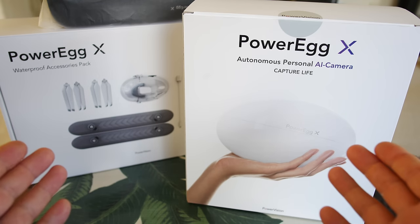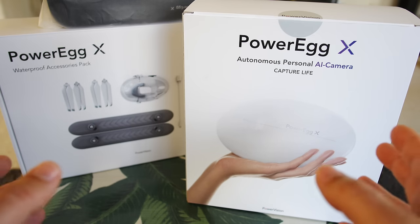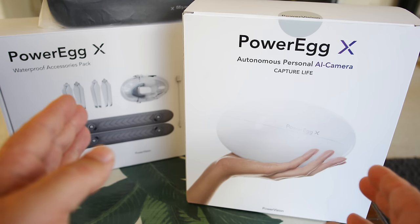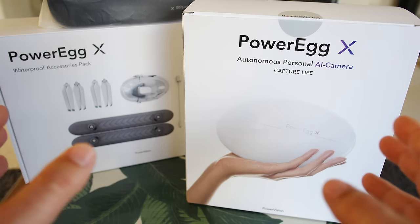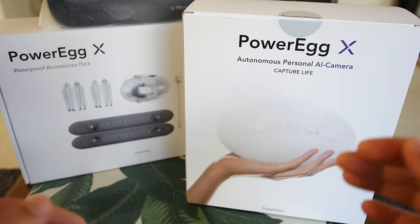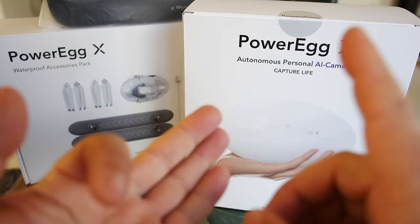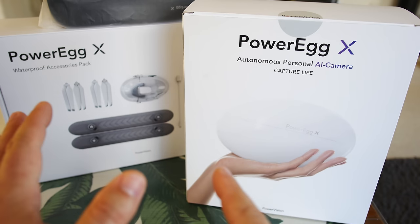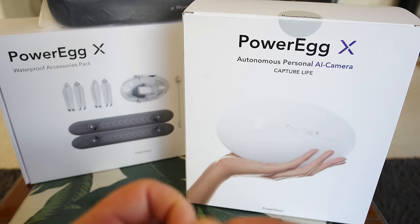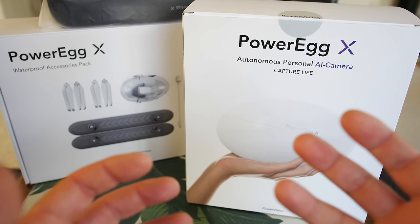They were nice enough to send me a Power Egg X for review. I'm going to do a full-on unbiased review on this. I've got the wizard version here — it's the actual Power Egg X itself with all these extra peripherals. It's got the waterproof case, the floaties — kind of like the fly more combo. We're going to unbox all this stuff in this video, and this is going to be a full series.